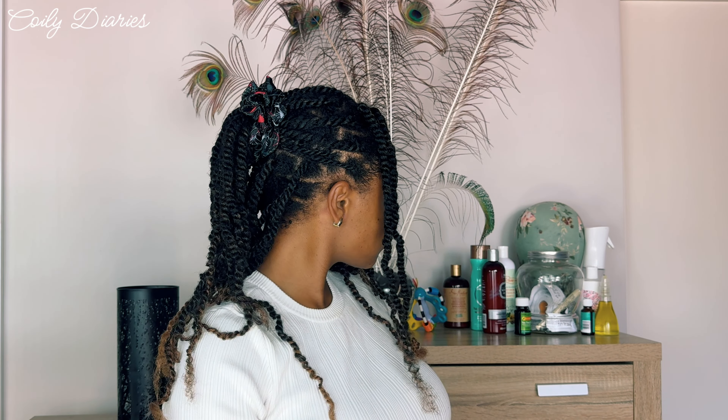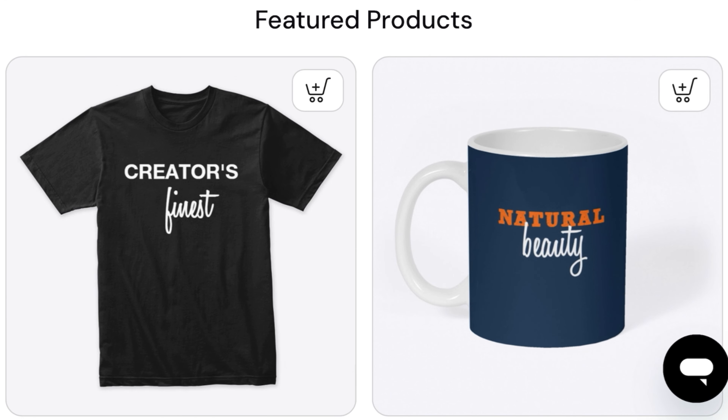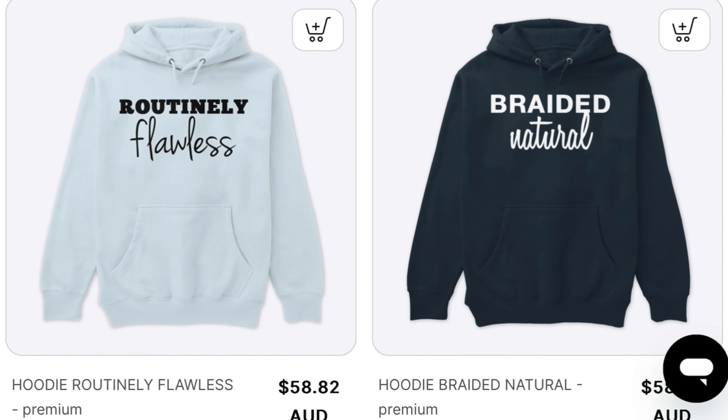Hey guys, so I am reinstalling my spring twists this time following the curl pattern, and I'm going to give you some tips on how to avoid dryness with synthetic hair. Let's go.